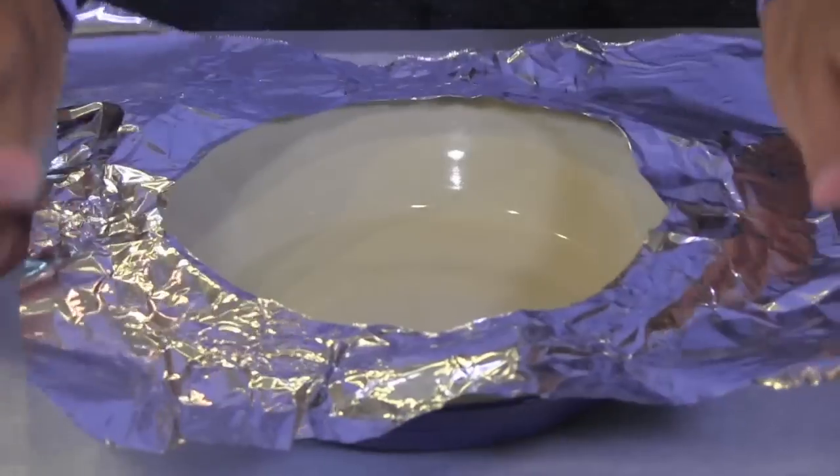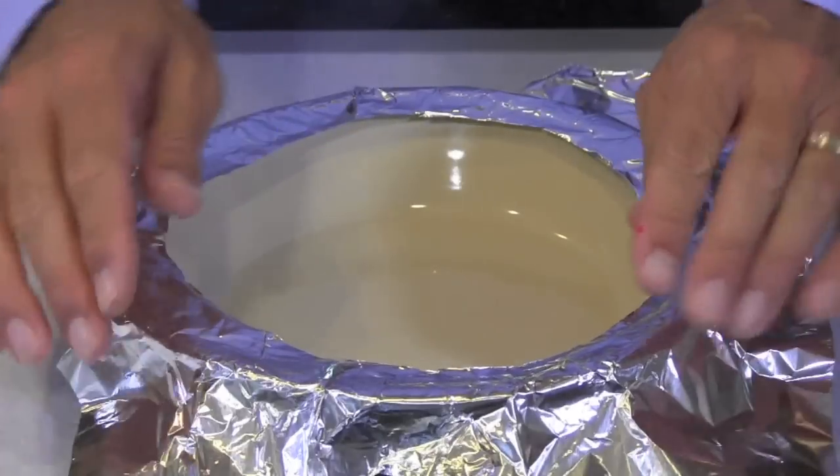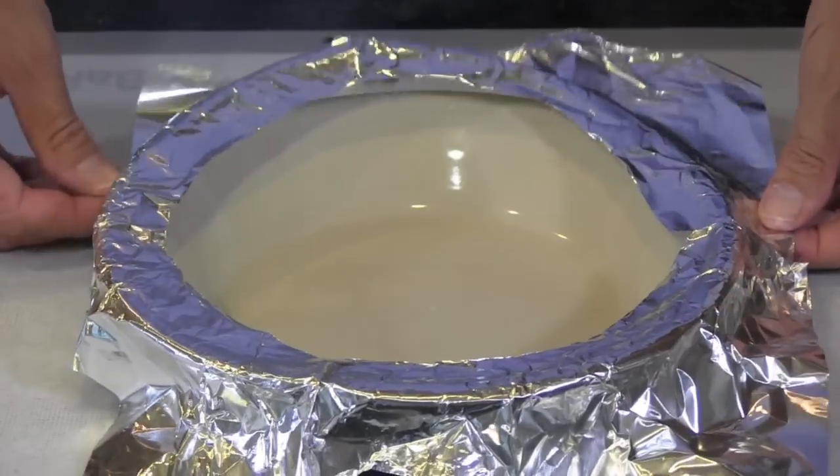Now unfold your foil and put it over the pan you'll be using, shiny side up. Push down the sides of the foil so they're perpendicular to the counter. You need to do this because the shield needs to slide onto your pie easily.